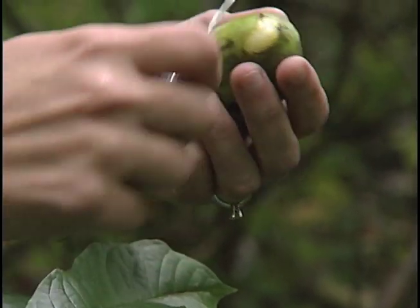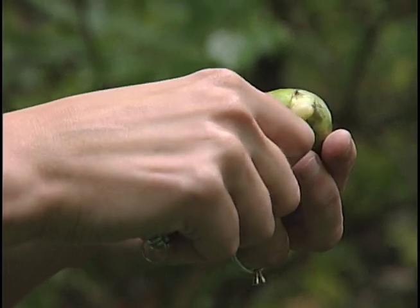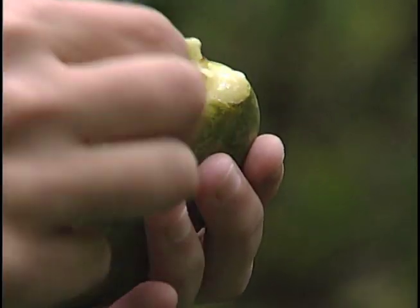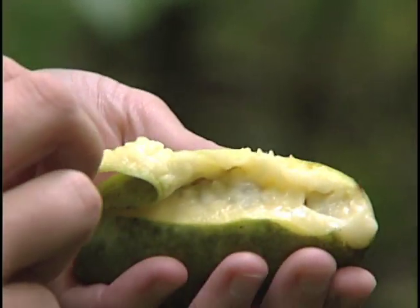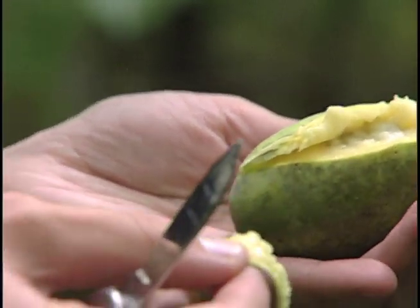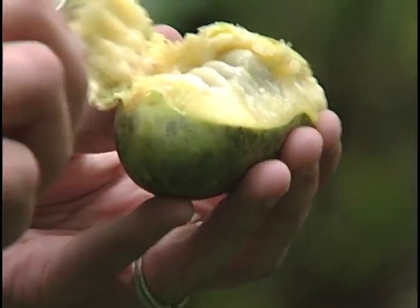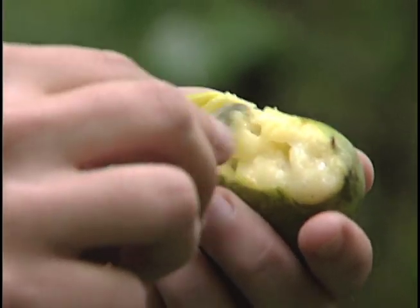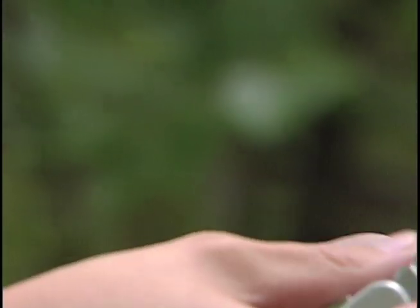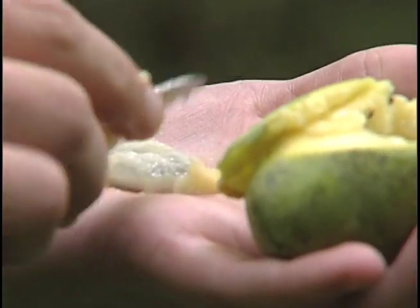When you're ready to eat a pawpaw, it should have a nice little bit of give. You want to cut through the skin because it's pretty tough and you really don't want to eat that too much. Pull back the skin — if they're real ripe, they can be a little bit slimy sometimes. Inside, it has these great big black seeds. You don't want to eat those either, but you can save them and plant them when you're ready to.